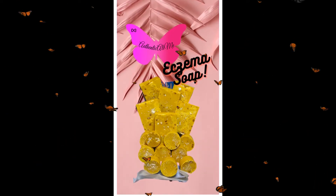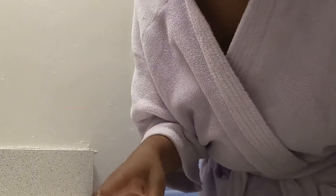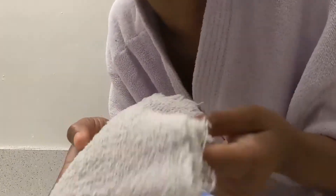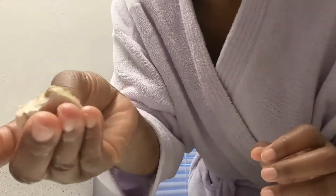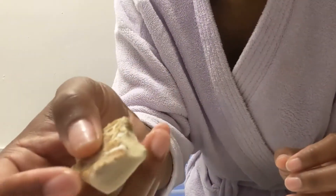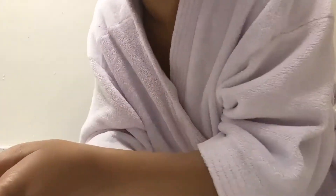So here I got my towel — don't judge. And here is my already-used eczema round soap. Yes, it's already been used. Don't worry about my nails. Let me go ahead and wet my face first.